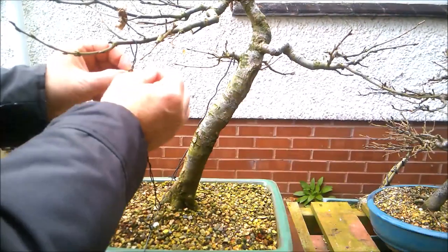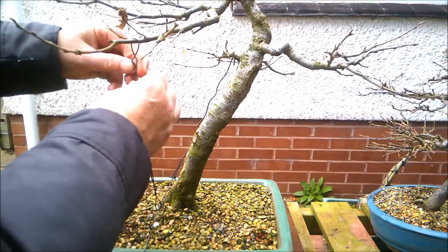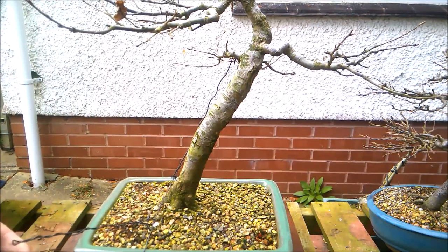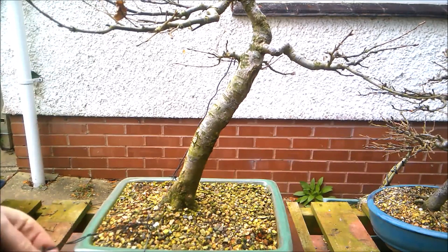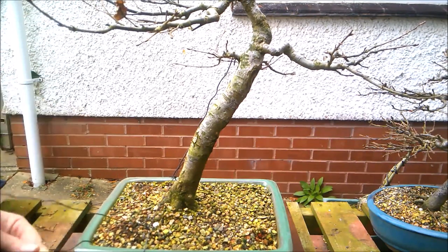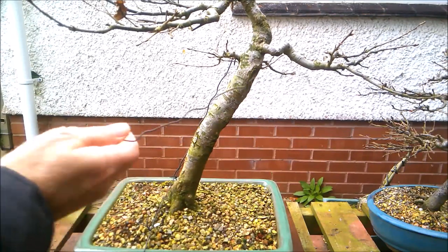I'm going to remove this wire and we'll see how well this branch is set. Very well — a little bit of movement but not much and no wire scarring worth worrying about, so that's nice. Because I used a long wrap of wire rather than just the length I needed, this wire can now be reused.